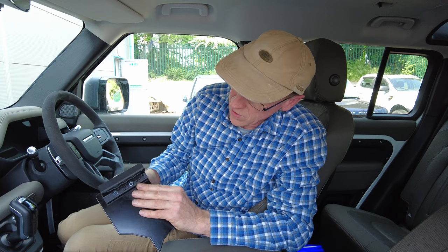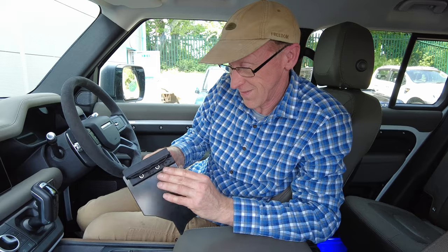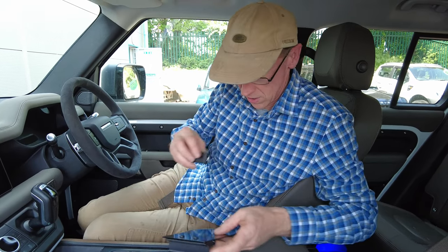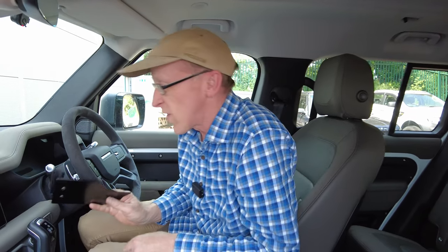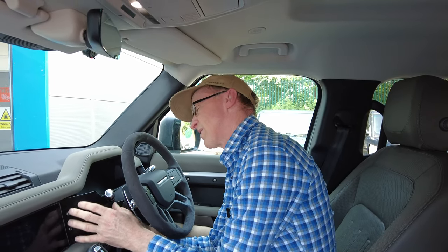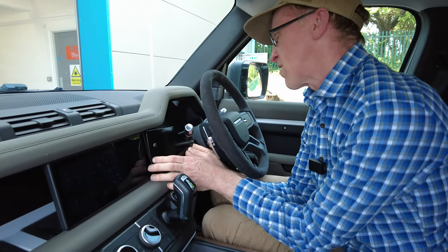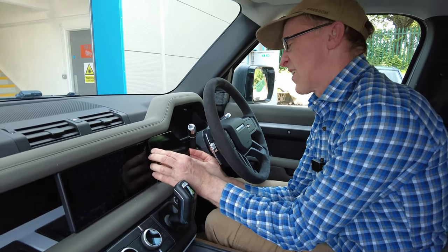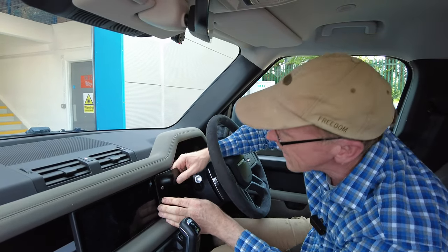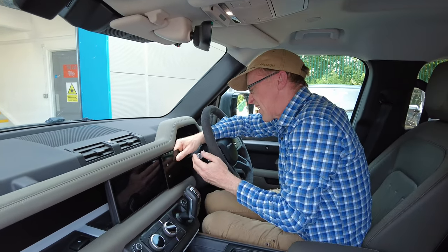There you go — those little captive nuts holding everything nicely. Right, we've got to now get the panel on but it's more awkward with all the panel here. You've got to get that front edge on there — behind the indicator stalk first.